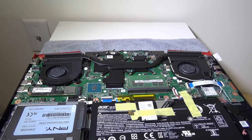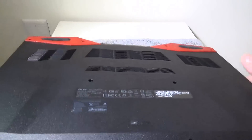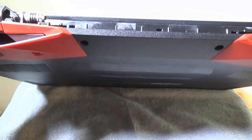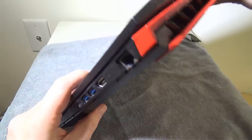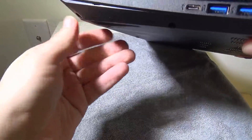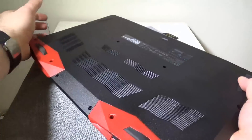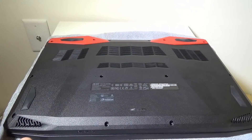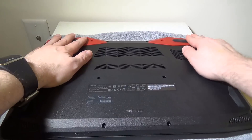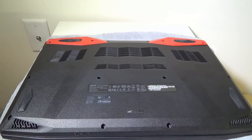Take your back plate — the bottom of the laptop — and start at the back, making sure the clips line up. Then go around to all the corners and make sure all the clips are reinserted where they need to be. They'll snap in very audibly and you'll hear them. Once all clips are snapped in, the last step is to reverse our work with all the screws — put all 14 back in and you're done. I'll fast forward through that.